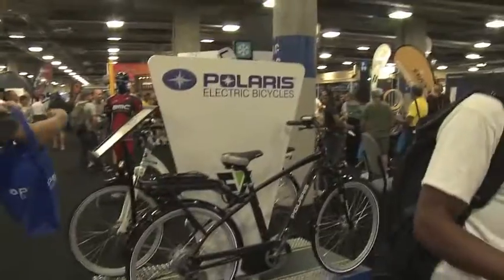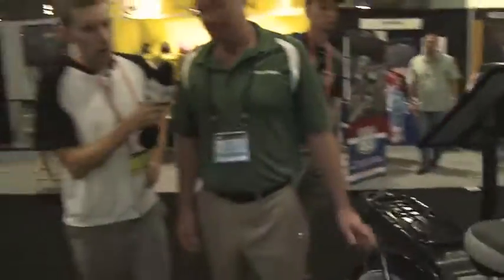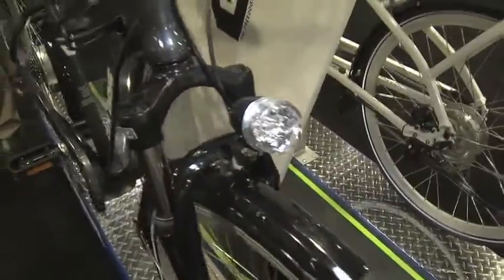This one here looks more like a cruiser — it's the unit with the larger 700c tires. It also comes with fenders and it has an electric light up front. The light is built in and you control it on your IC dashboard. And there's another step-through — this version also has the 700c tires in the step-through version.